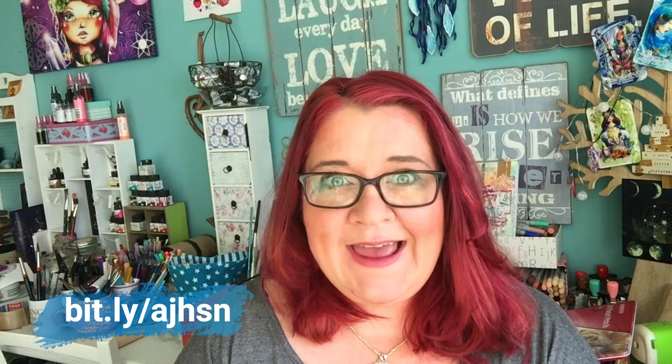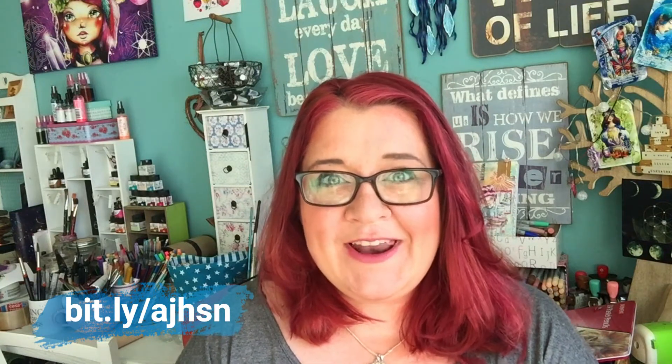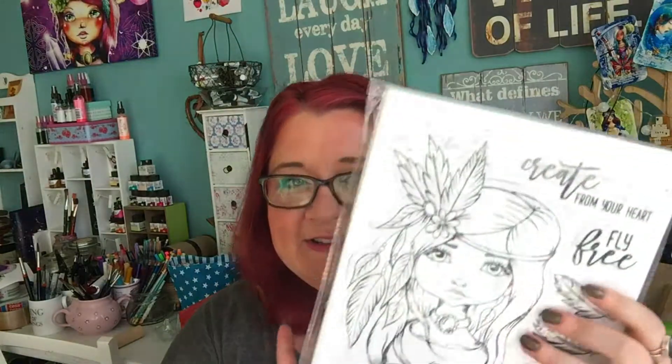officially available at the HSN Home Shopping Network online shop, and I'm really excited about this. If you are thinking about getting those art journal stamps — they're so much fun to play with — I'll also link a video tutorial below showing you how I use them.